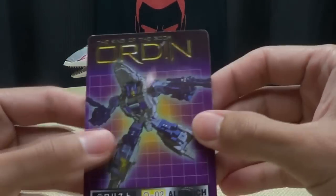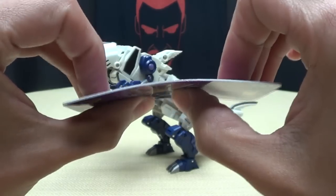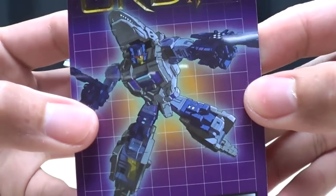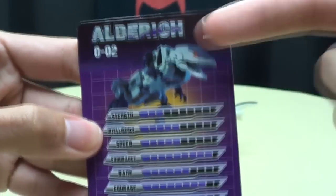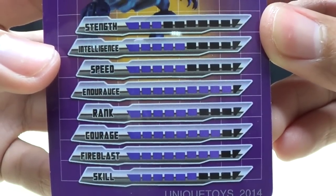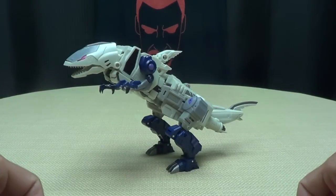Of course, included in the package you get the obligatory third-party collector's card, which is that nice thick credit card stock. You get that same piece of artwork there, which I do like — it's a very nice piece of artwork. On the back you have a picture of the Alt Mode and the text specs, if you'd like to see that. So, yay! More cards for the pile.